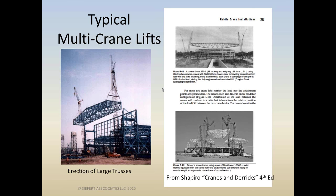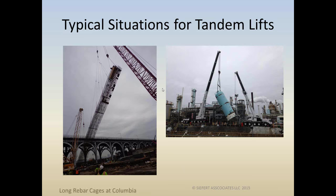We're not going to be talking about that today. How about erecting long, flexible rebar cages, trying to upend them and put them down on a drilled shaft? It's a great topic — love to spend time on that — but we don't plan on doing that today. That could be another talk.